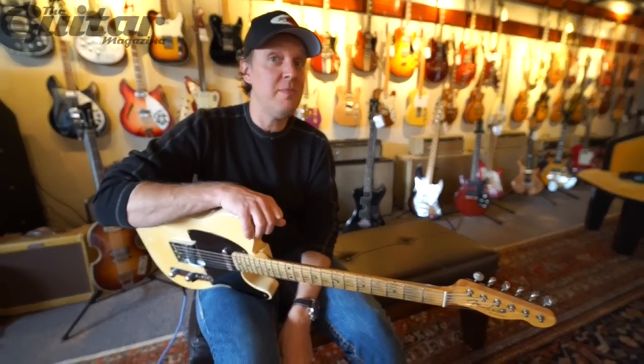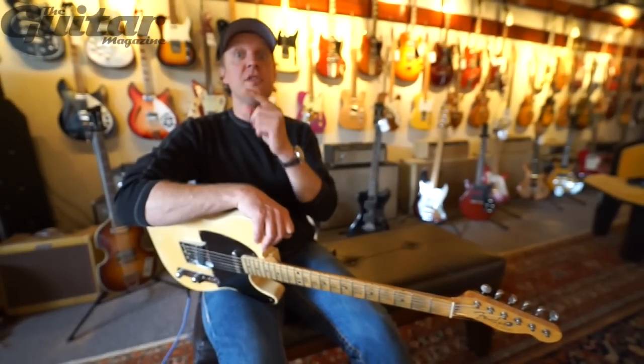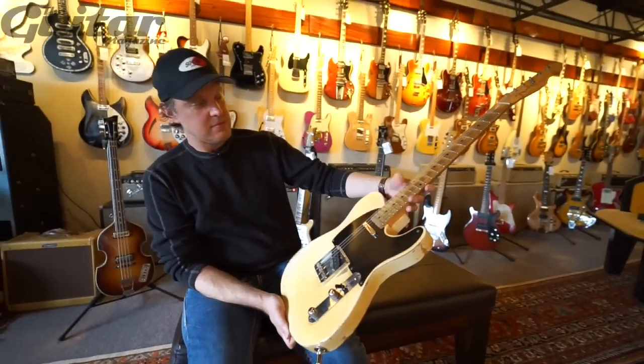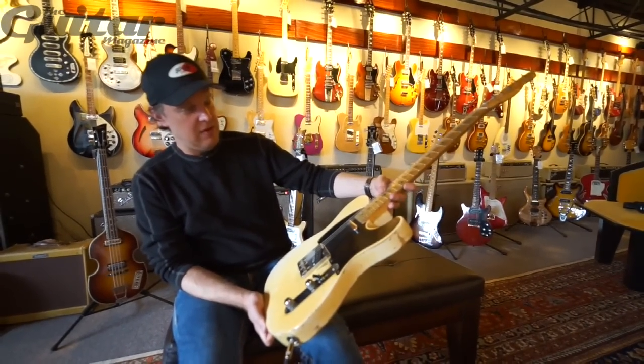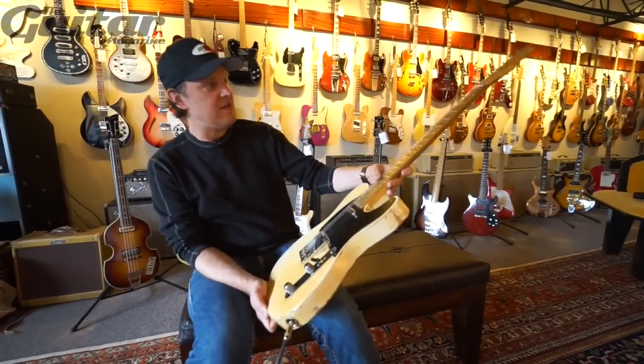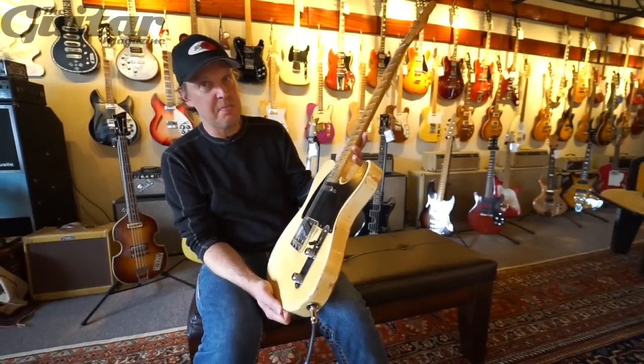You guys have changed your name from Guitar and Bass Magazine to The Guitar Magazine, and I have Keith Richards' Telecaster. Well, it's a hybrid — it's like a '52 body and a '56 Esquire neck, which proves a couple of points.